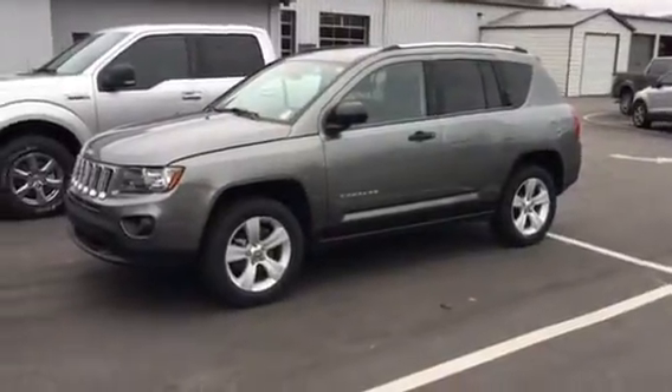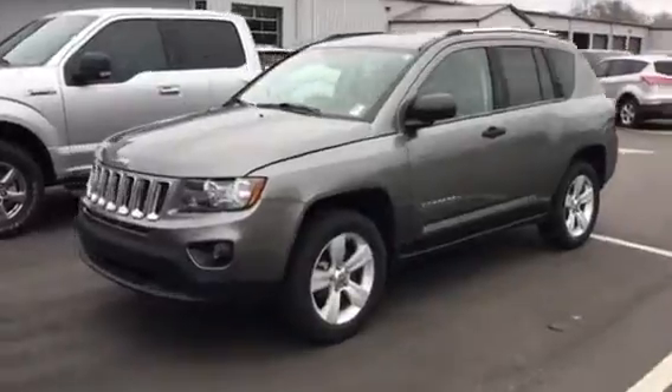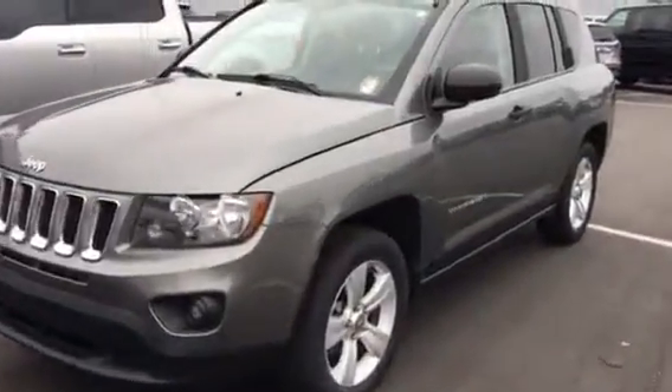Hey, it's Kevin from Chesty Ford. I found that Jeep we just got through talking about on the phones. I want to take a quick video and show it to you in person. I'll show you the front of it there. I just got the keys from service.